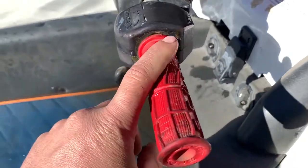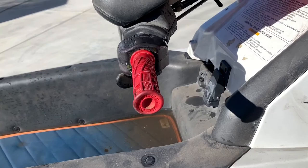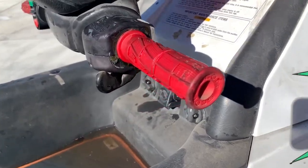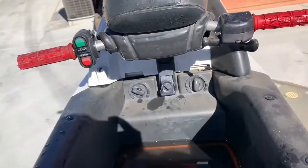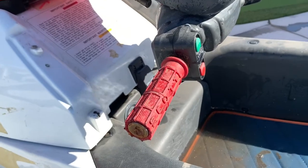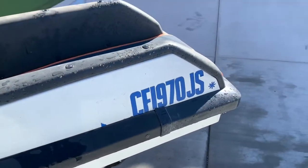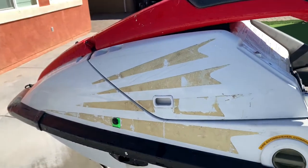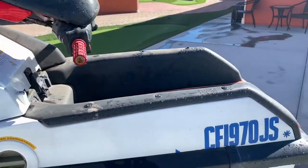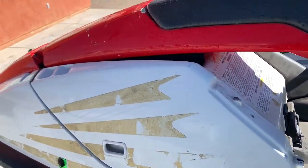We're going to rip the grips off this thing and get a nice set — maybe some ODIs, or maybe something a little more plain to take it back to an '87 look. I would love to, after we clean all this up, find an original '87 or close-to-'87 graphics kit to kind of make this thing look like an OG California ski again. And then this is where it's going to get fun — we're going to dive into the engine bay.